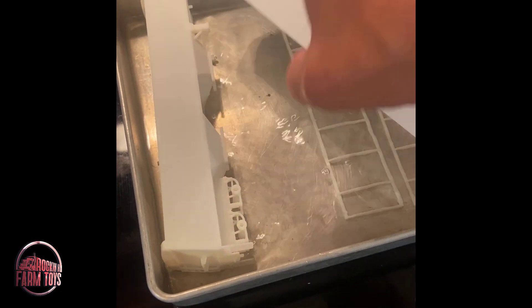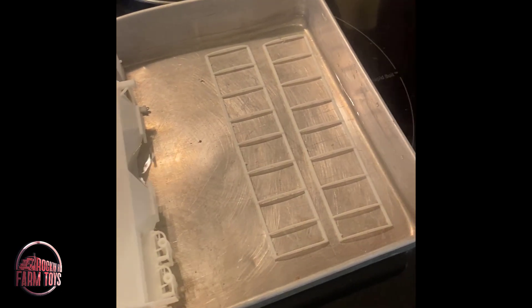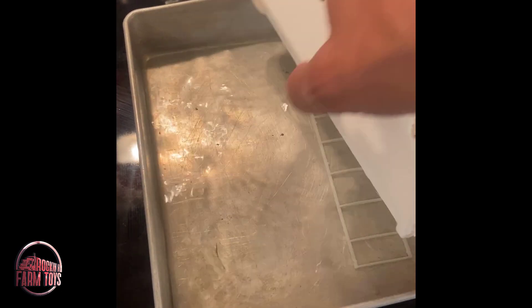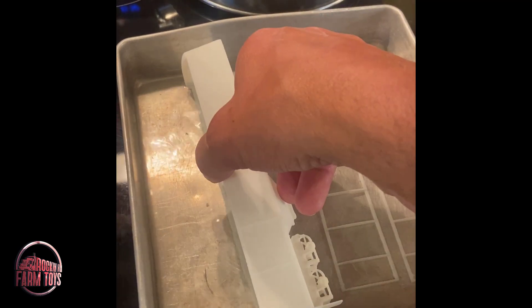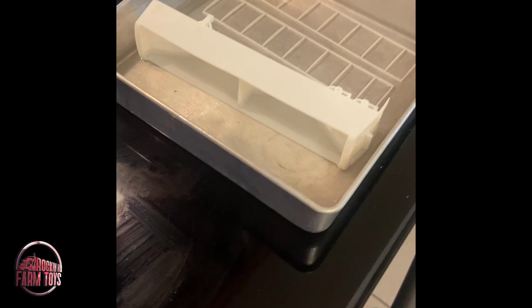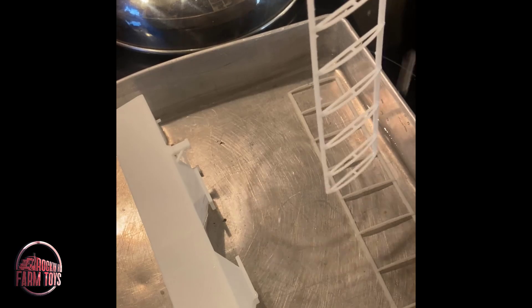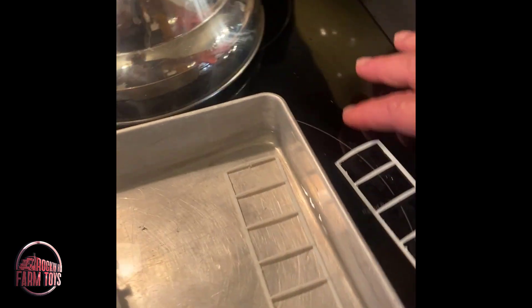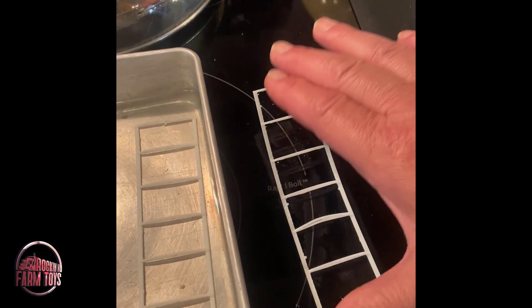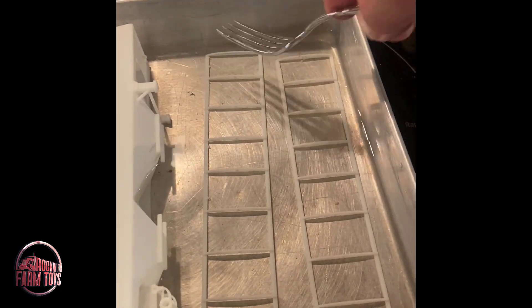But look how soft that is. So we soften that resin up, and now if you just let it sit on a flat surface, it should hold its shape. That one needs a little more time — we'll just get a little more time on that one. And then we'll grab our fork here. Now watch this. Now I can hold that — see how pliable that is? We'll just put that back in the water because I bent it.